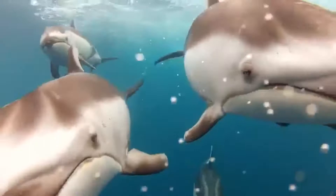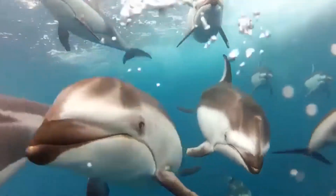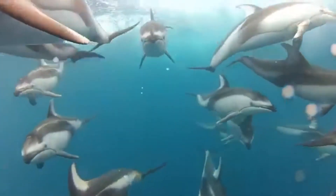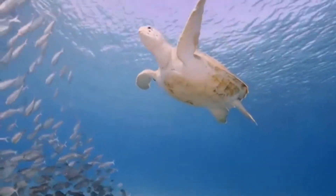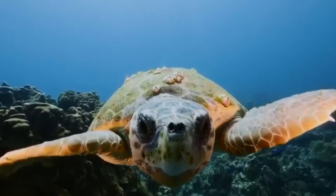What else can we see? Some dolphins! They're so beautiful, they're swimming so gracefully. I just love being in a submarine - what else can we see?